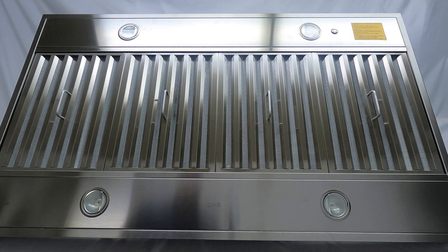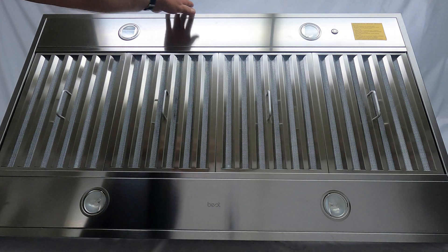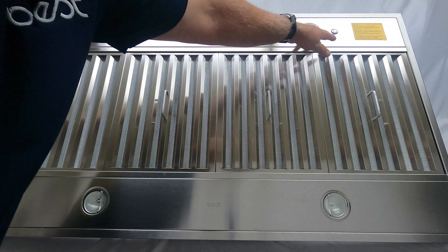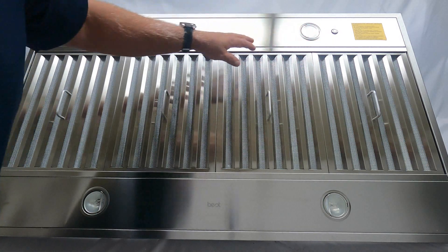Hi everyone. Today we'll be taking a look at a Best island hood, model number IPB9IQT48SB. This is a very large hood; for filming purposes I have it just leaning on a table. We're going to take a look at how to change the user interface on top of this unit, how to get into the upper section where the calibration button is, and how to change the lights.